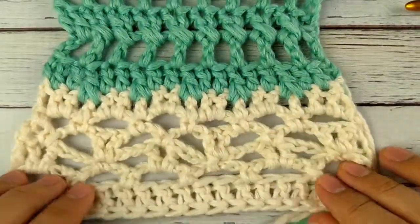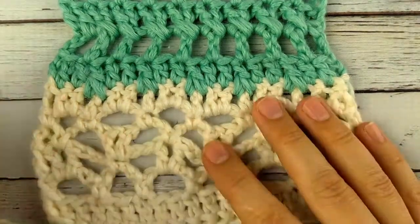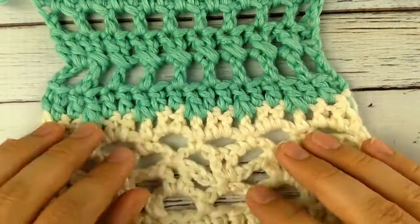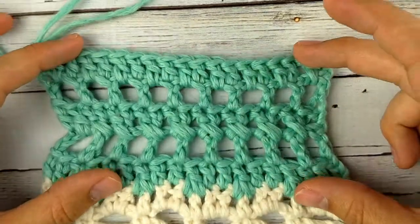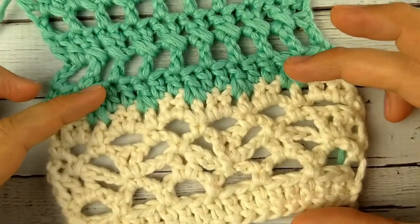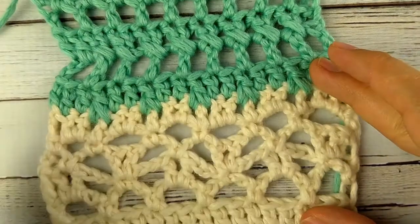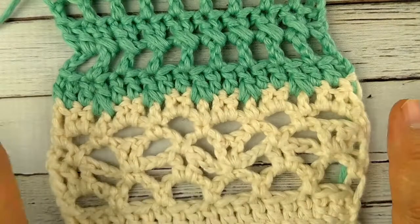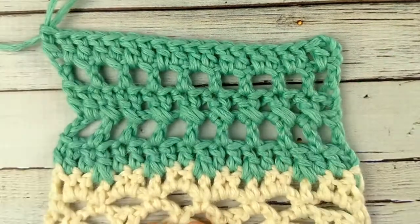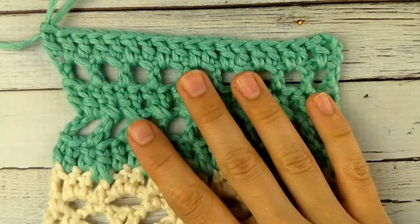You'll notice that the top lace part is wider — that's because of the open lacework — but that actually makes it hang really nicely, and when you do the lace at the bottom edge it'll flare out a little bit, making it flattering. You'll repeat these five rows until you've reached almost the end of the shirt, then there's a bit more lace section at the bottom, which uses basically the same stitches. The link for the pattern — you can purchase it from Ravelry or Etsy — it's in the description. Happy crocheting!